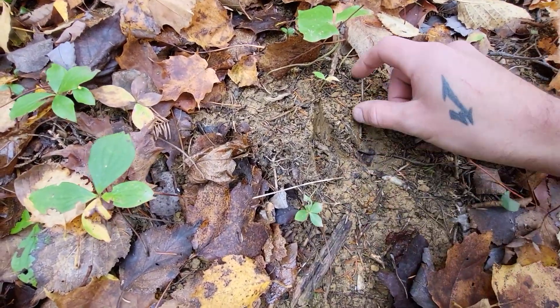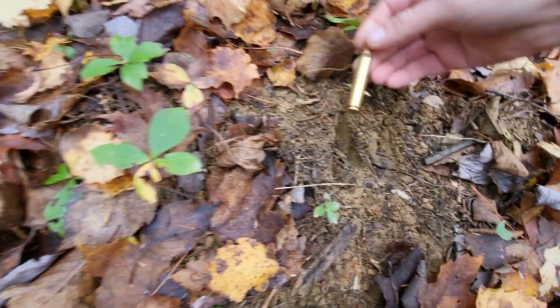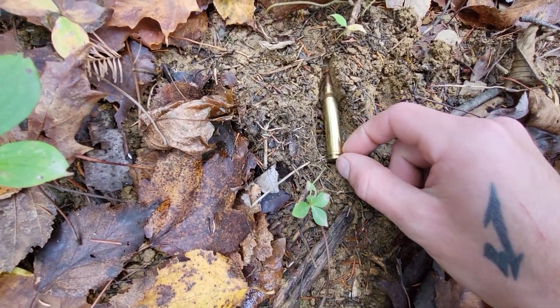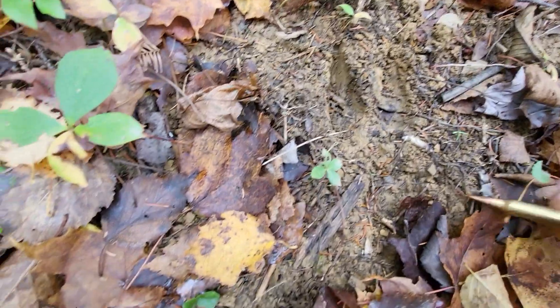That's a very big deer track. They say that if you put a 7mm bullet beside the deer track and it's the same size, you're dealing with a very big buck — and that 7mm fits right in there. Maybe I'll be hunting deer this year. Who knows?